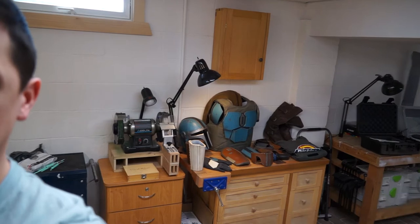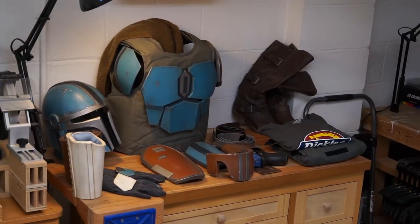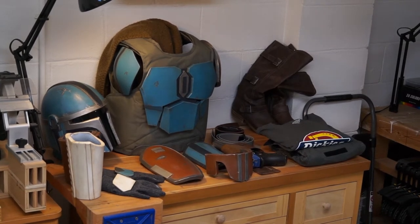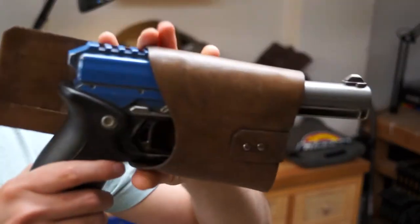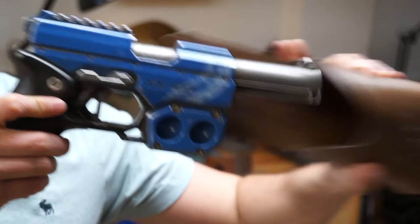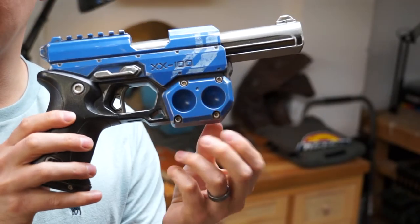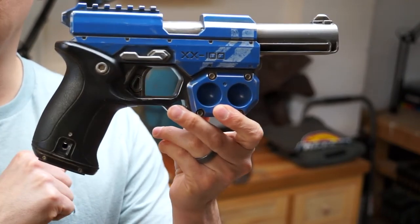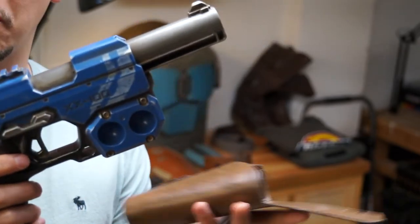Right over here I have my Mandalorian cosplay build that I've been working on for probably a few months now. The majority of it is complete, and I actually already have a blaster, which is just a Nerf gun that I modified slightly and repainted. But it's kind of big and bulky, and there are some things I don't like about it. So I thought it might be nice to have a blaster that actually exists within the Star Wars universe, or at least fits a little bit better. I decided to order some 3D printed blasters from Etsy.